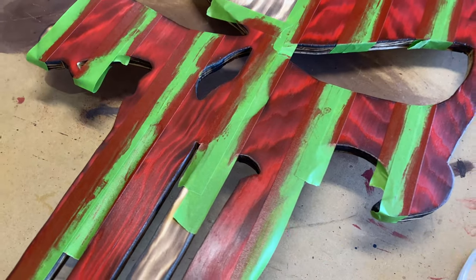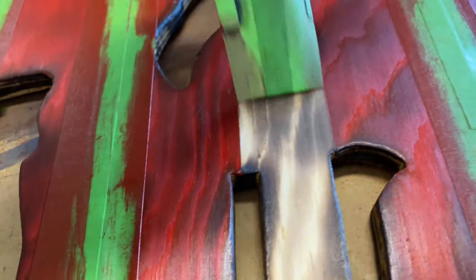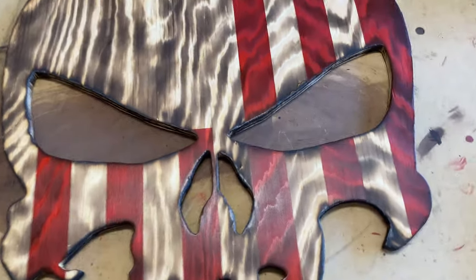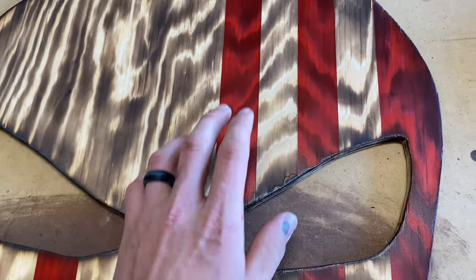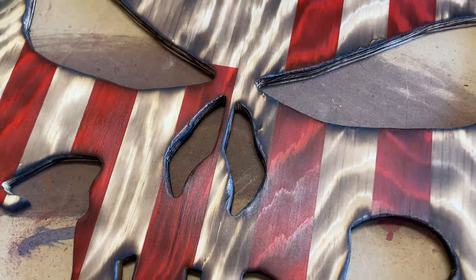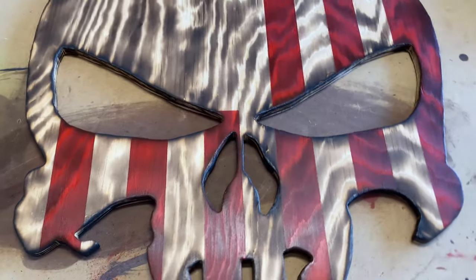I went ahead and did three coats on there, and now we can go ahead and remove the tape. After you get that tape pulled off and once it's all dry, now I'm just going to go ahead and tape off the red stripes and also tape off the union line, and I will stain the white. For this I just got Varathane water-based wood stain and the stuff is tinted in white. Same with the red — usually I'll do around three coats. So we can go ahead and get that stained.